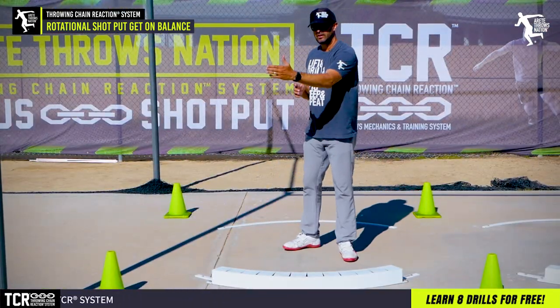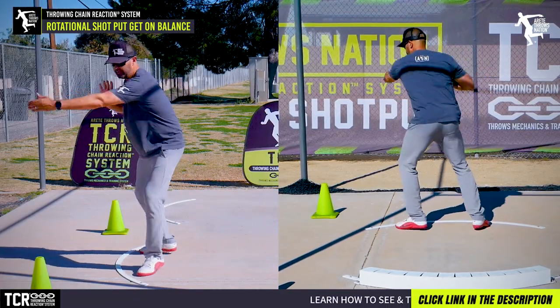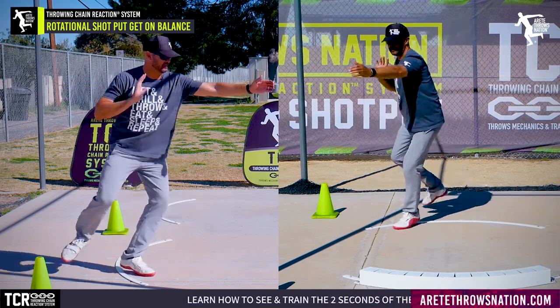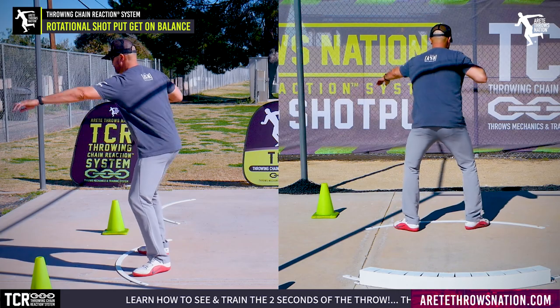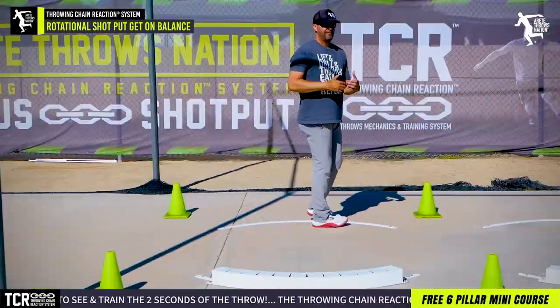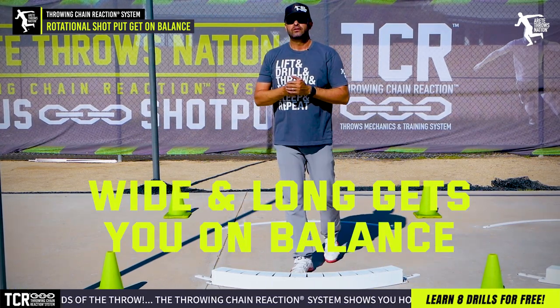Some people will have athletes try to hold the arm back. If we're trying to optimize balance and I hold the arm here, I can still do the 360 — but notice this versus this drill. When I do it here, you're going to notice that I have a wider, longer path. A wider, longer path is going to be really critical to throwing further.